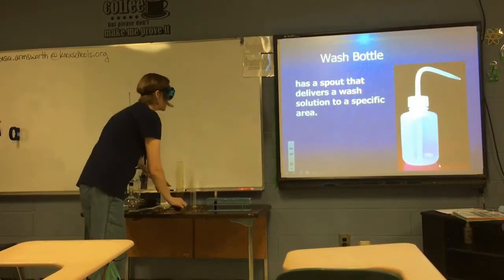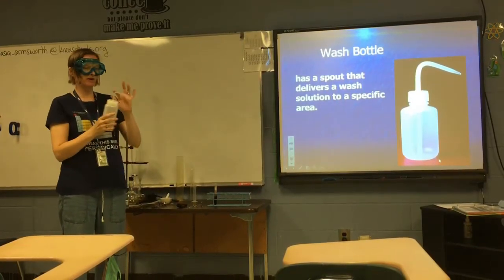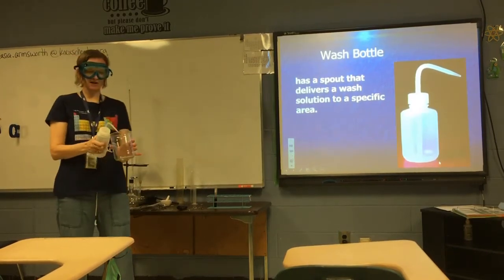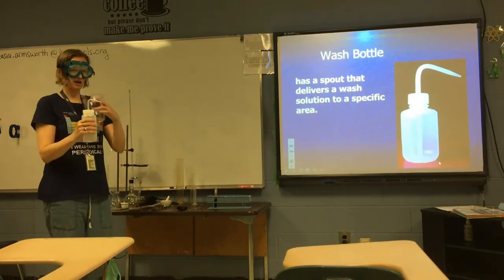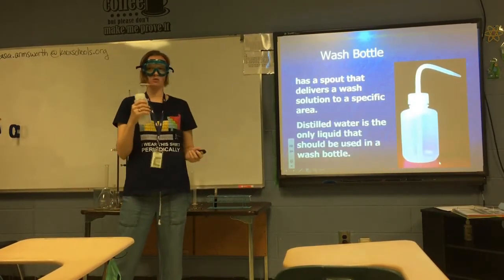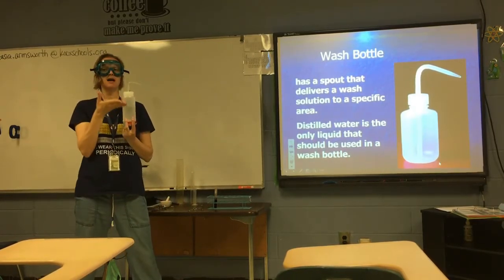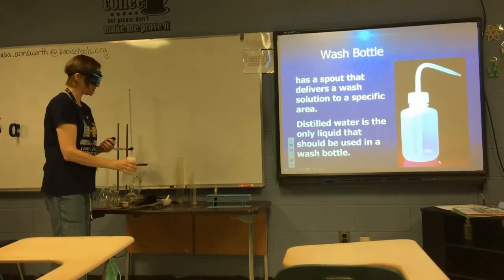A wash bottle has a spout that delivers wash solution to a specific area. The nozzle lets you aim the water to rinse down the sides of a flask. This should only be filled with distilled water — distilled water is the only substance that ever goes inside it. This is not a squirt gun; you will lose lab privileges if you use it as one.